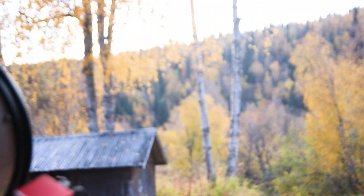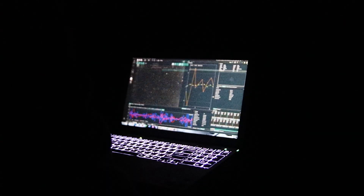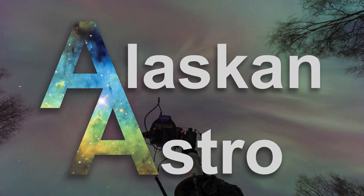It's been snowing for days here, so let's go inside and learn how to safely and easily clean your telescope's mirror. Hi, I'm Aaron and welcome to my kitchen.